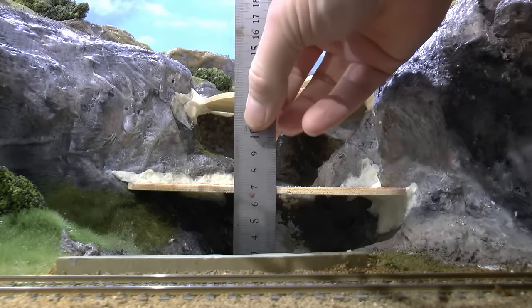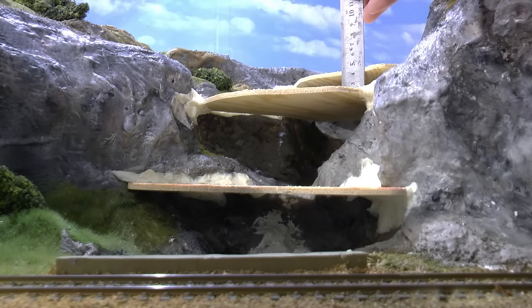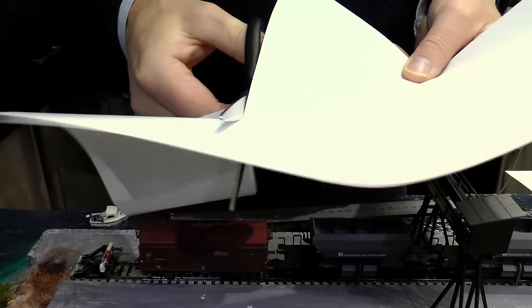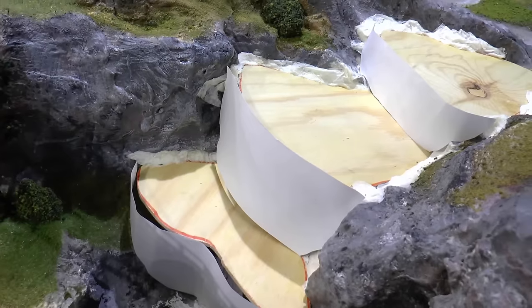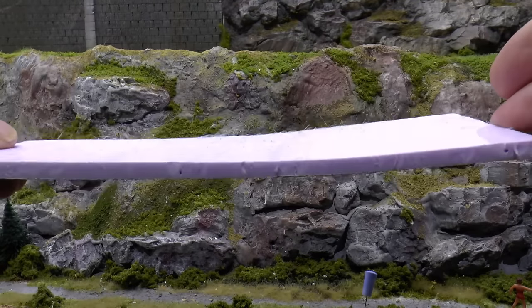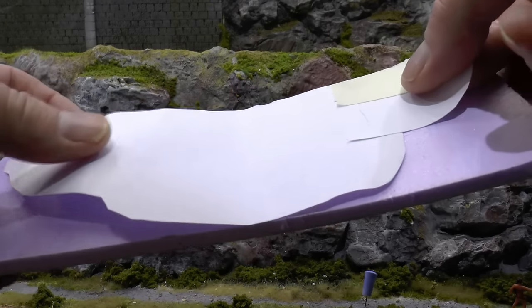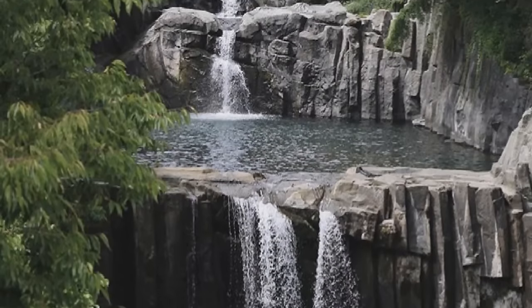The rock face in front of each dam will be made from styrofoam. I measure the height of each dam with a steel scale. I cut that in a piece of paper and fit that towards the rock face, so I get the corresponding shape on the paper. Now it's time to cut that shape from styrofoam. I use a kind of thin styrofoam — this is 8mm thick.